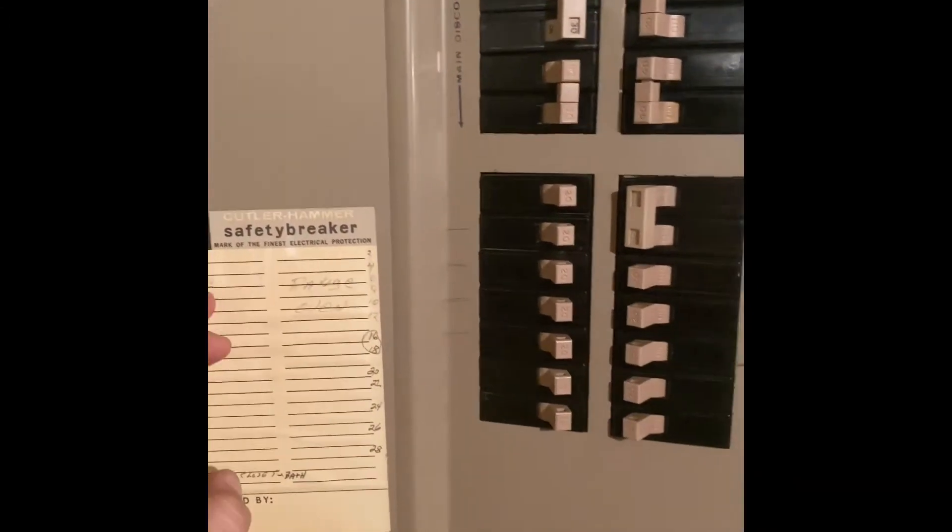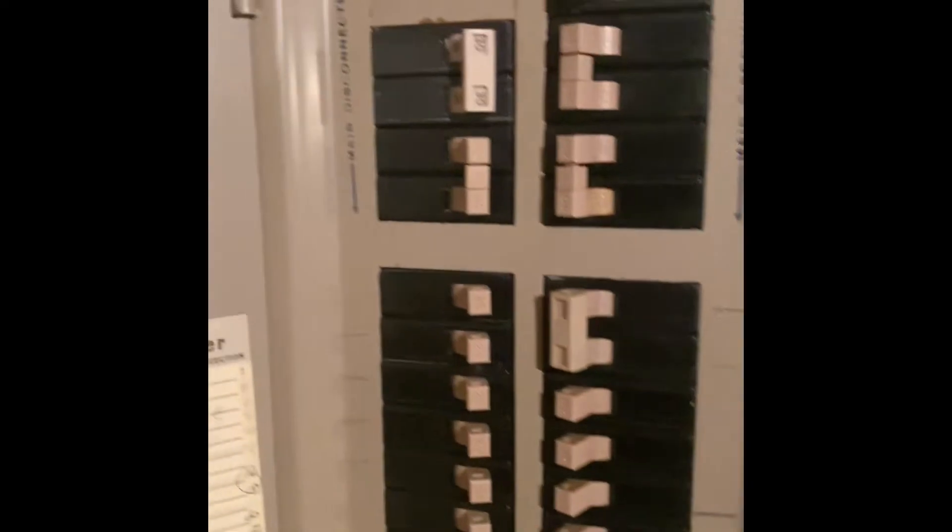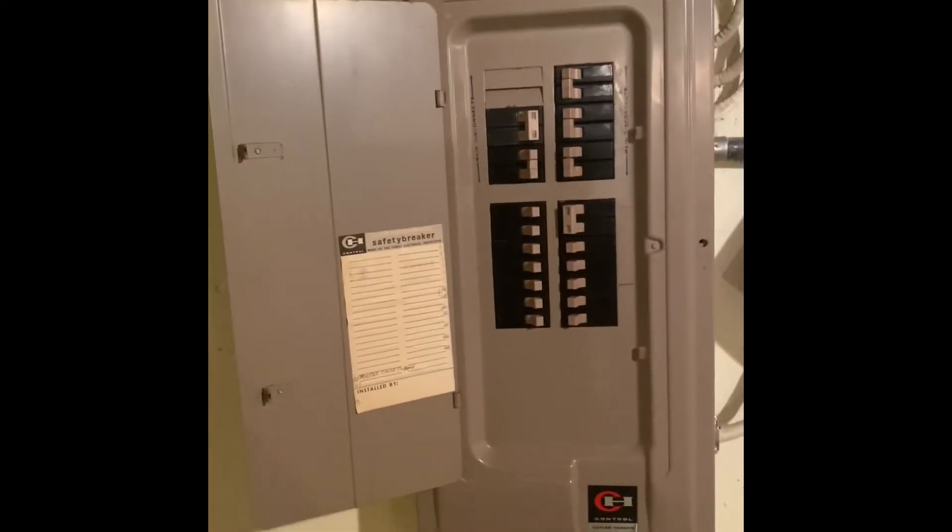This is all going to be replaced. It looks like our breaker for the air conditioner is a double 50 amp breaker, but this whole panel is going to come out and they're going to have a new upgraded panel put in.